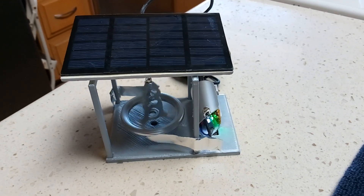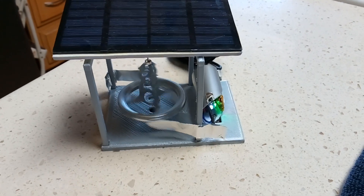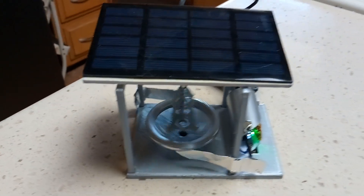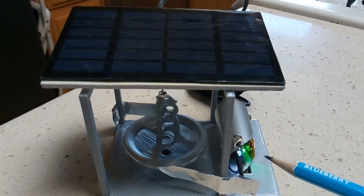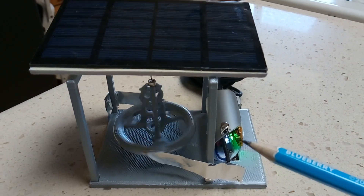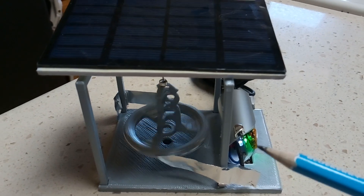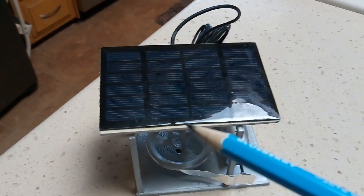This is what I was after with this project: an electrostatic motor that used a very small negative ion generator — this necklace one that you wear around your neck — that runs at least 12 hours before needing a charge.